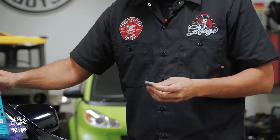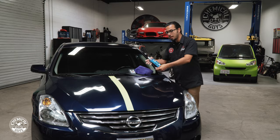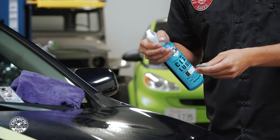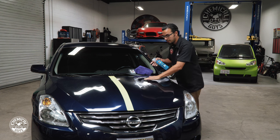Using our Clay Luber, we're going to spray it down on the surface. The reason for this is to keep it lubricated, because this is a sticky substance but as it picks up contamination it can actually start marring and scratching if it's not properly lubricated. By using the Clay Luber it's not only lubricating the clay bar but it's also helping cleanse the area.